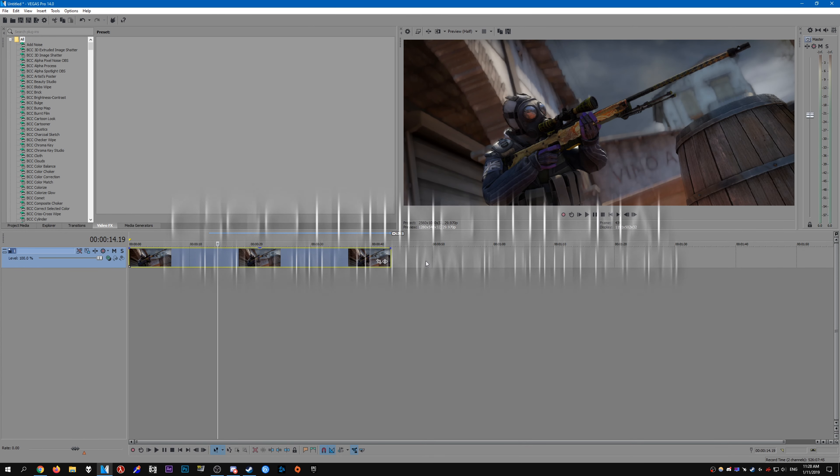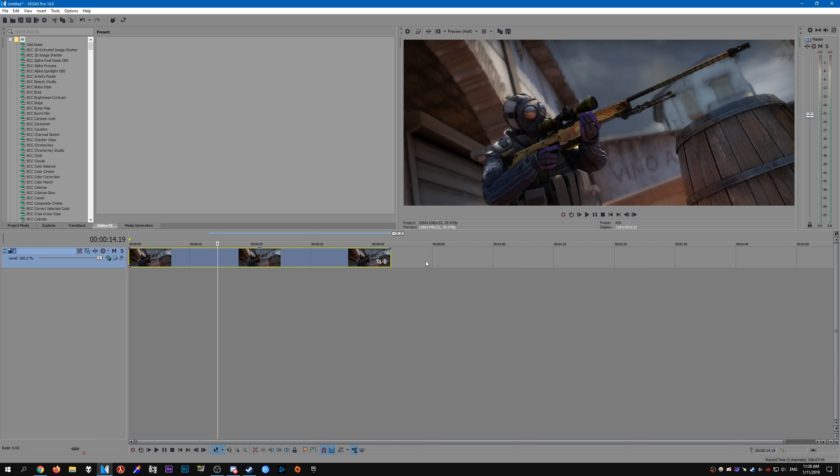Hello everybody, welcome to another CS:GO editing tutorial. In this one I'm going to show you how to do color correction — this is the way I do it. Here is a screenshot of a clip. I was a bit too lazy to record a clip for this tutorial, so this is just some random screenshot I took of a player on Inferno.